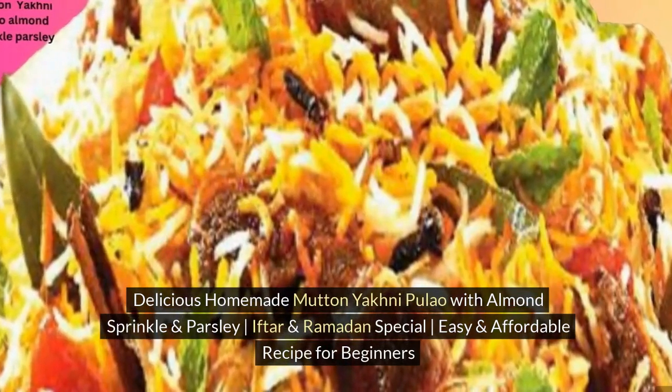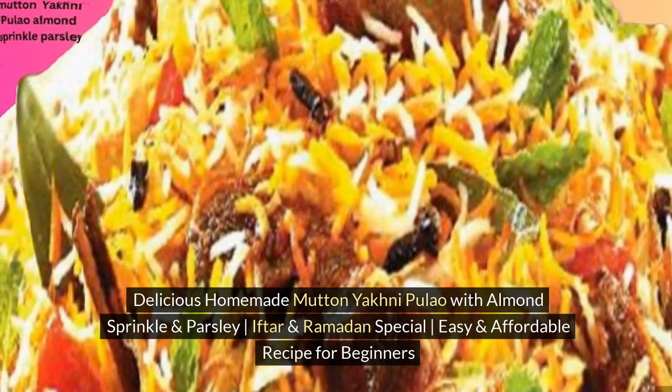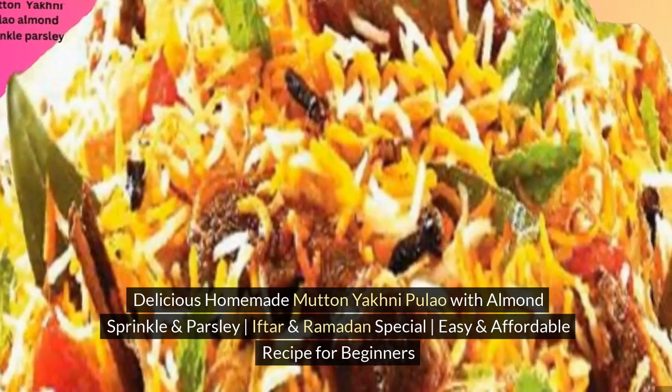Delicious Homemade Mutton Yakni Pulao with Almond Sprinkle and Parsley — Iftar and Ramadan Special. Easy and Affordable Recipe for Beginners.